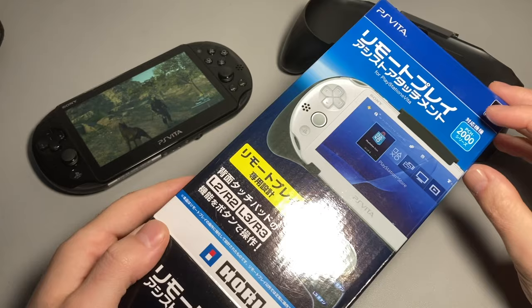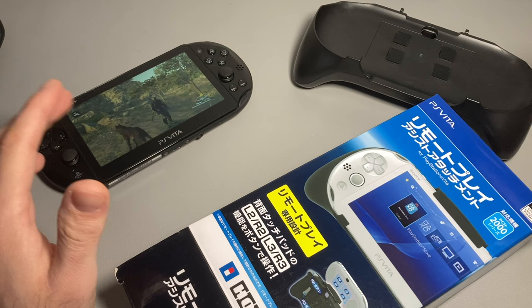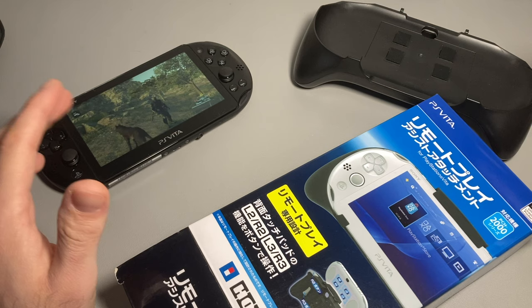That is my review of the Hori PS4 remote play controller for the PS Vita Slim. Let me know what you guys think, if you already have one or have used one in the past. I don't know how well the Vita does remote play for the PS5 or if it supports that — I'm hoping it does but I'd need one to test it. Pretty cool way to do remote play, though there are many other ways to do it. Thanks for watching — if you liked it, leave a like, consider subscribing, and I'll see you guys in the next one.